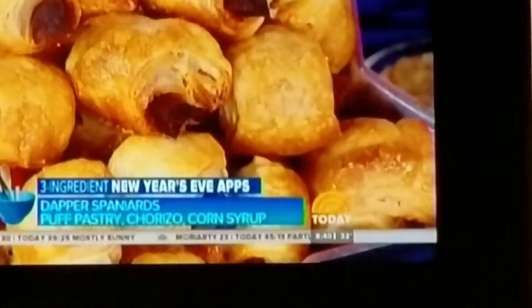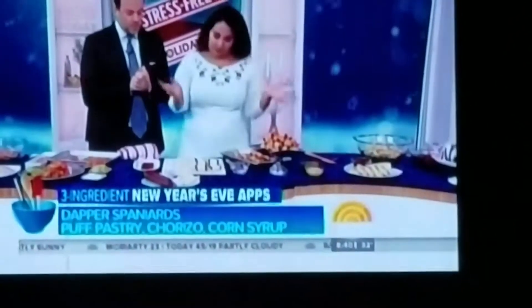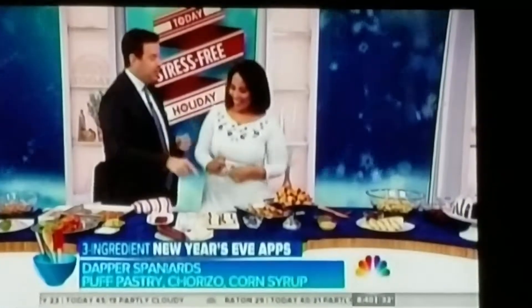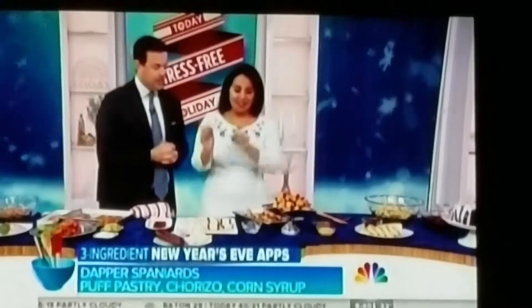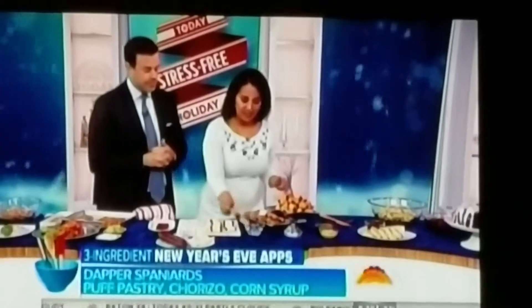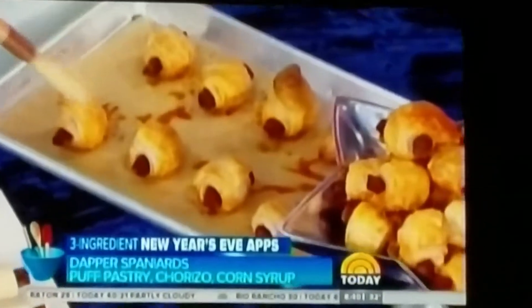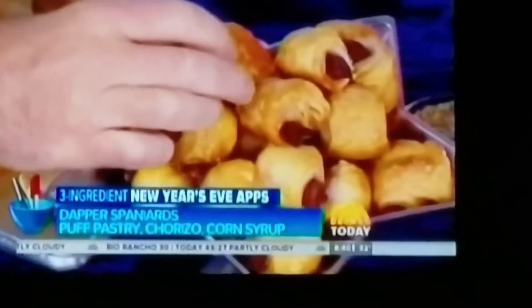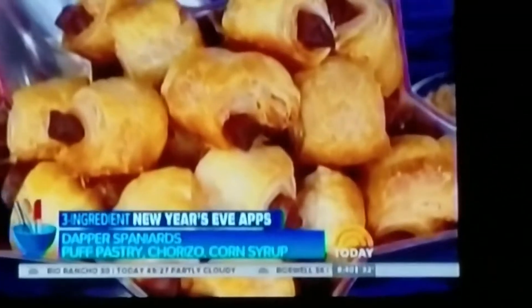How spicy is the chorizo? It's spicy, but you can get whatever kind you like. Once you eat this pig in a blanket, it's hard to go back to the regular one. And I'm adding a little bit of corn syrup right on top as a glaze. Look at how puffed up they are — that puff pastry really pops. Salty, sweet, spicy — so good.